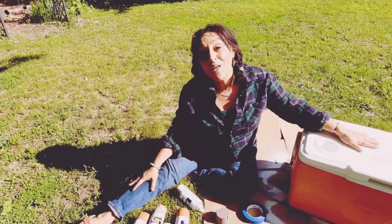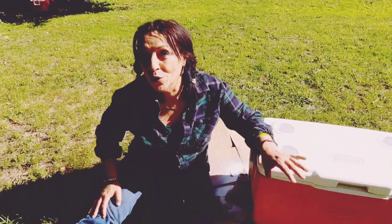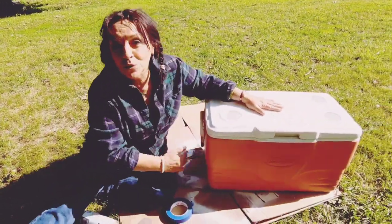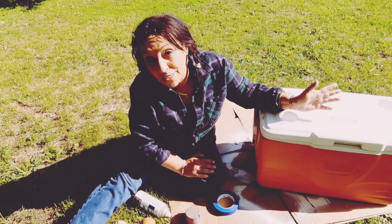Hello friends and family, welcome back! Today we're going to do something really cool — and I mean cooler than cool. We're going to paint old coolers. Did you know it could be done? I bet you didn't. Well, maybe you did. But I wasn't even sure it could be done.